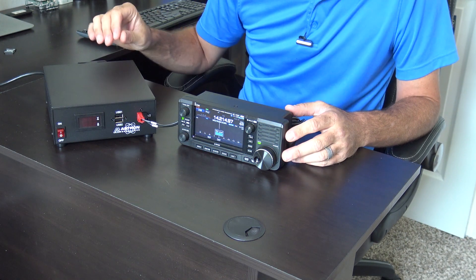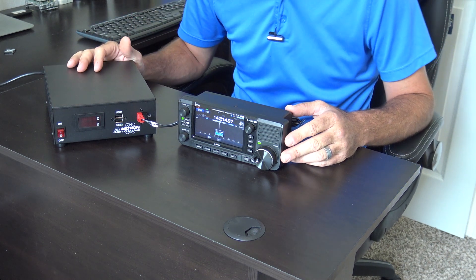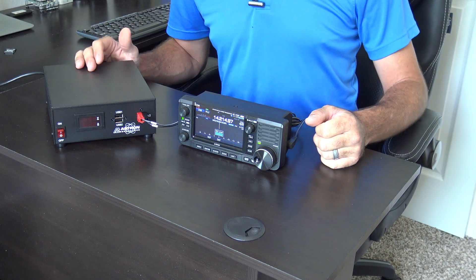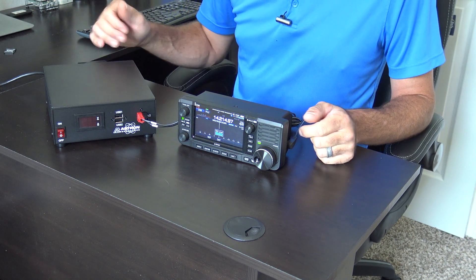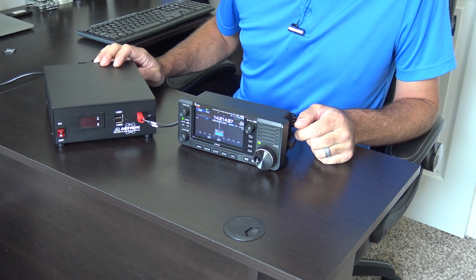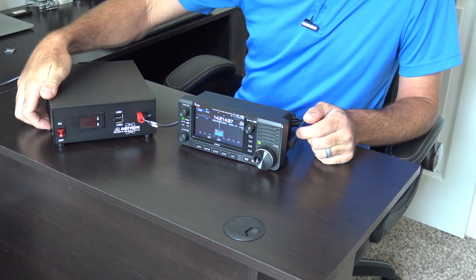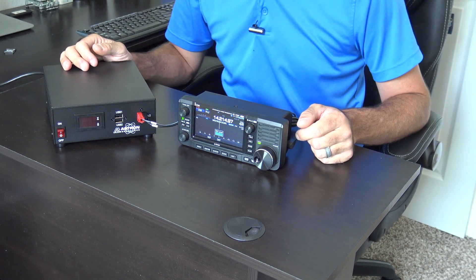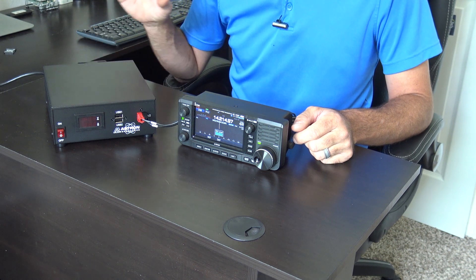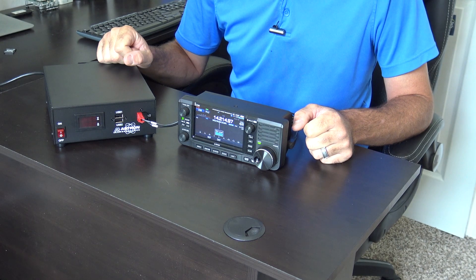That about does it. You get the idea about the Astron SS30M. Thank you Astron for sending it. Gigaparts has it on their site — link is in the description — and many other vendors carry it too. It's a switching power supply by Astron with a solid case, nice small form factor, and the quality you'd expect from a brand with Astron's reputation. 73, KJ4YZI.